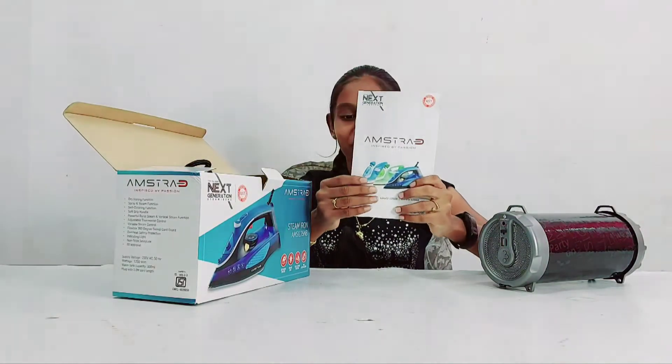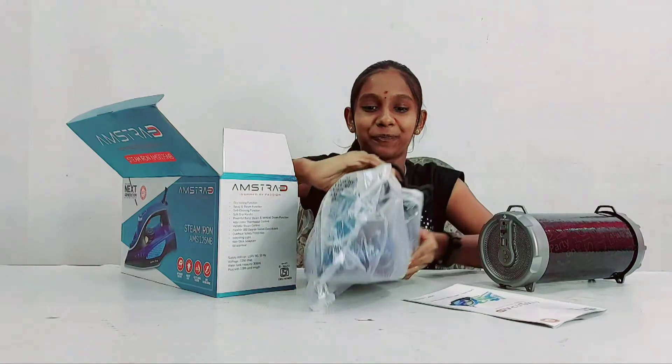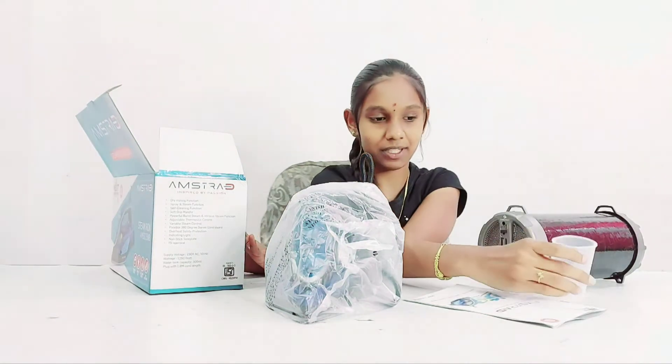So this is the user manual, and this is the iron box which we are seeing now, and this is the beaker which is of 100 ml maximum.